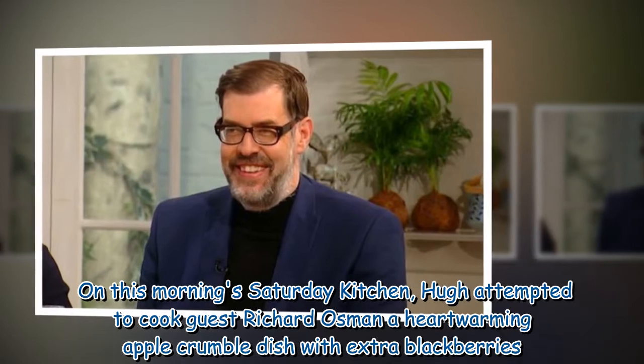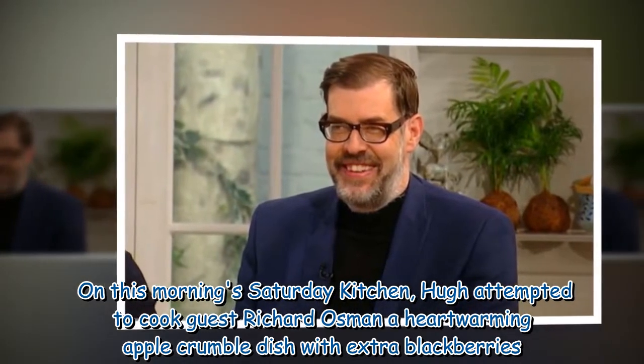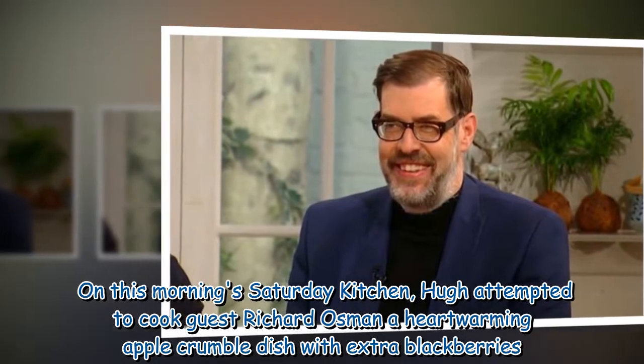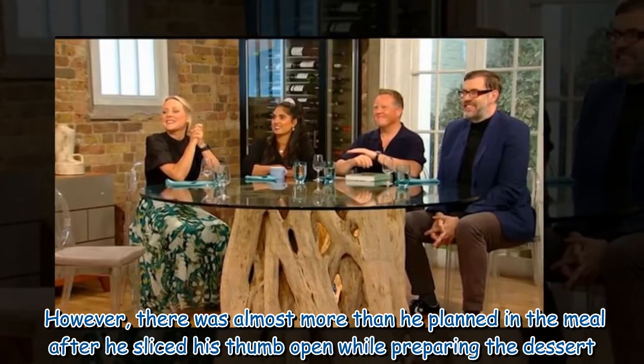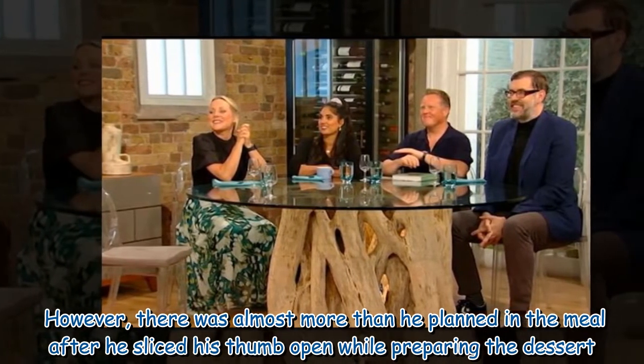On this morning's Saturday Kitchen, Hugh attempted to cook guest Richard Osman a heartwarming apple crumble dish with extra blackberries. However, there was almost more than he planned in the meal after he sliced his thumb open while preparing the dessert.